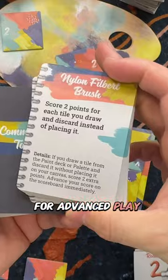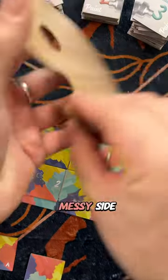There are even community tools to add in for advanced play. Also important, the palette board has both a messy side and a clean side.